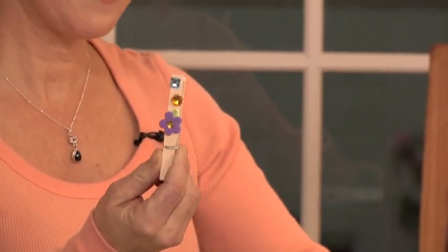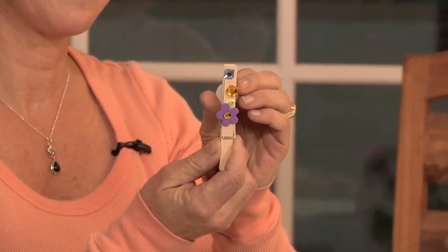You take your clothespin. I'll put on a jewel, a sticky foam piece. Ooh, another jewel. And finally, take your sticky magnet, put it on the back, and voila!